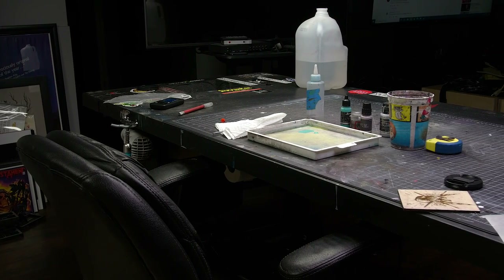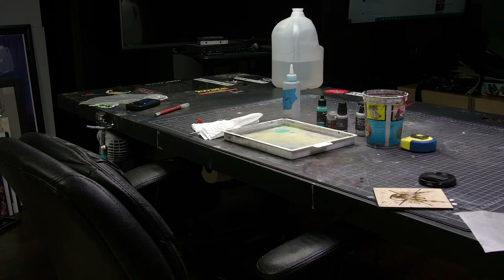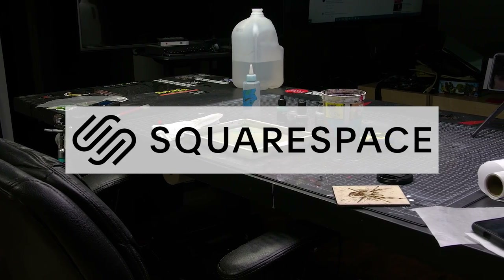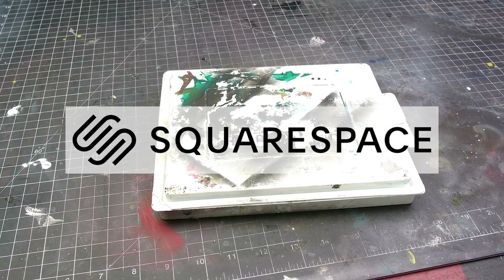Today I'm going to go full wet palette. We're going to discuss myths, facts, and important knowledge — like how Squarespace, this video's sponsor, is the all-in-one platform to build a beautiful online presence and run your business.